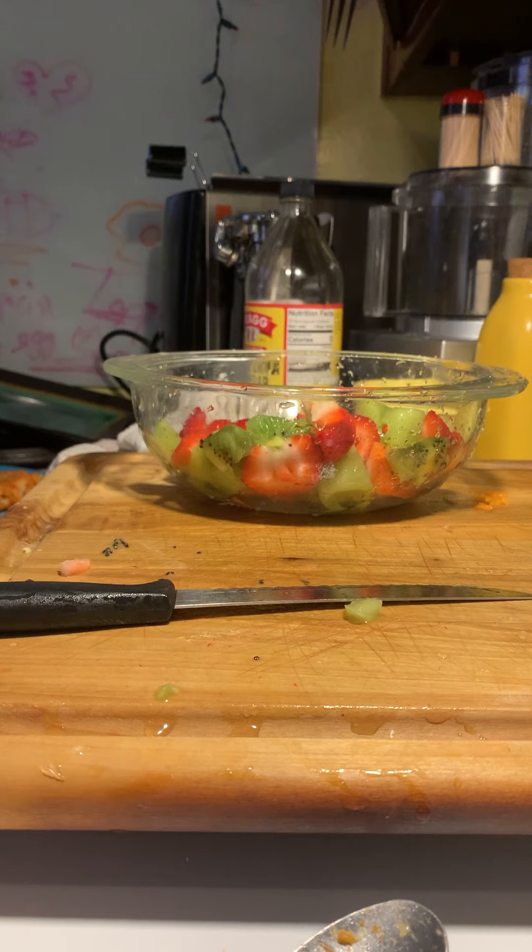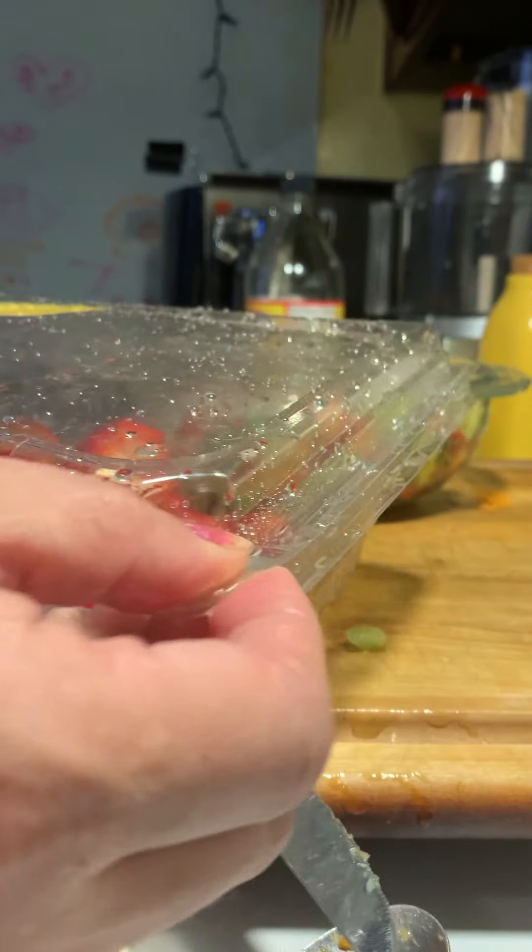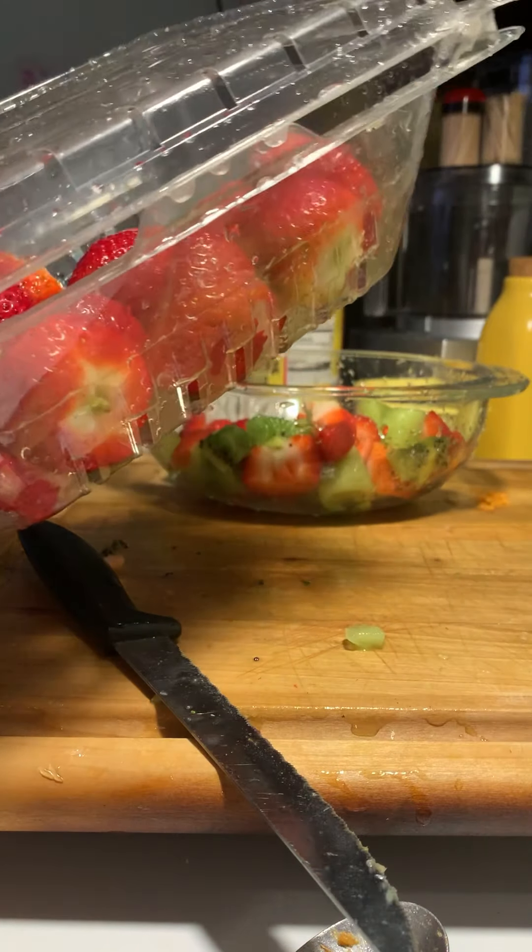I still have all these strawberries left - I'll just stick them in the fridge for later. I already have them nice and clean and all I have to do is make a nice little fruit salad for myself.